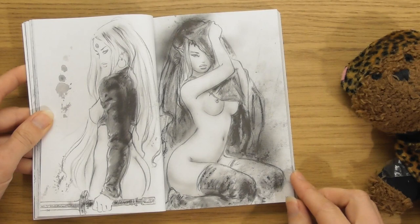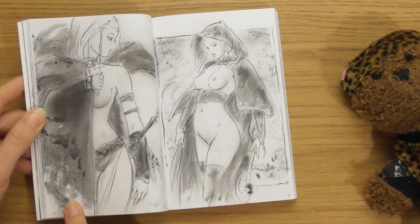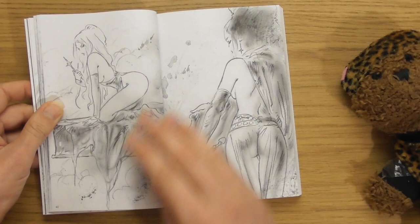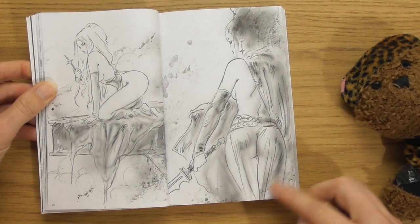Bums are nice. I like bums. That's nice. You've got the shapes over here. The thing with sketches is, I feel like you really get to feel the artist in them. Look at that — a naughty one. Isn't it amazing how they've captured fabric with just a few lines, a few little squiggly lines?